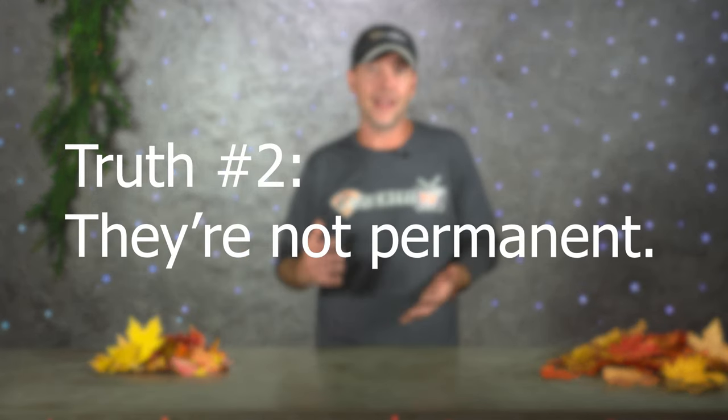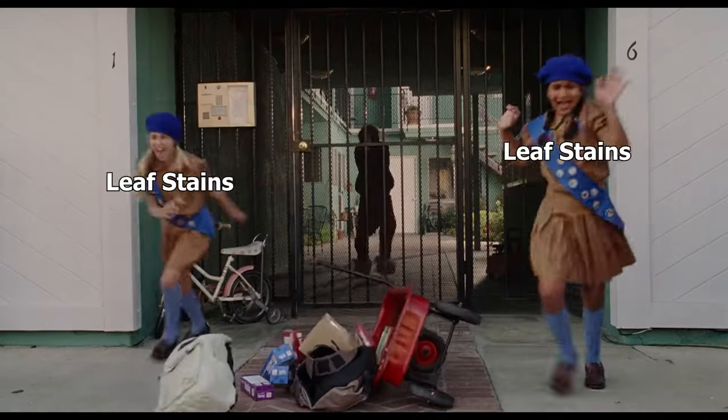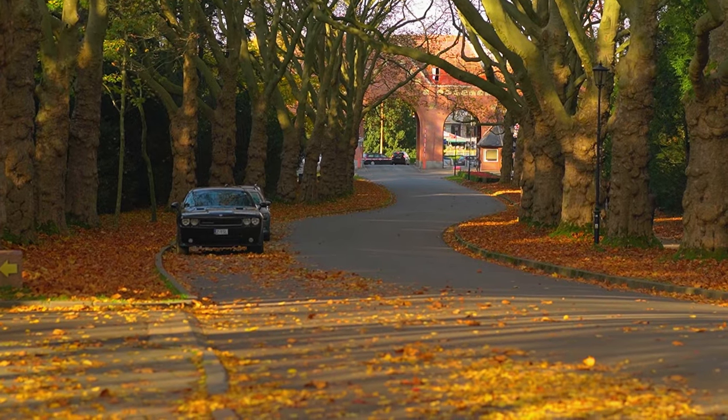The other truth is that leaf stains are not permanent. If they were, every slab of concrete around trees would be stained up all the time — in fact after a couple years it would just look like a stain job. They do go away on their own and sunshine does seem to help them go away faster. So if you just noticed a leaf stain on your concrete for the first time, it's okay — you don't have to panic. Mother Nature put those stains there and she will take them away as well; you just have to give her a little bit of time.